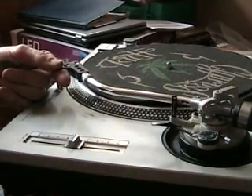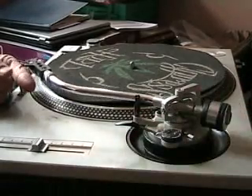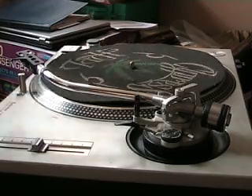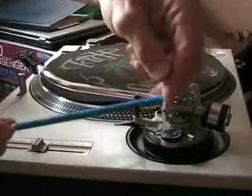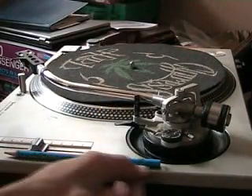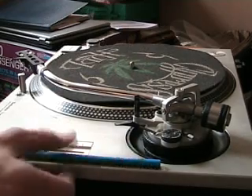Now what I need to do is get this particular tonearm to float. So if I move the weight backwards, watch what happens — you can see the actual cartridge is going up and the actual weight is going down. What we need to do is have it so it's flat, exactly the same as the top of the actual turntable itself.